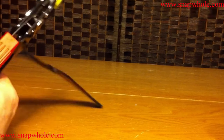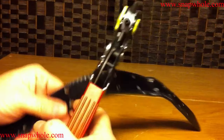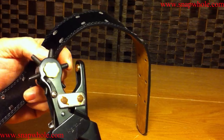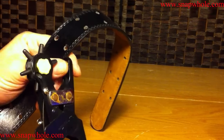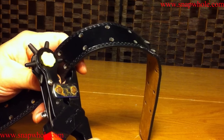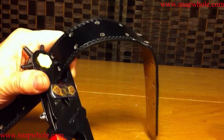I've got a belt that I don't like, so I'm going to punch a couple of extra holes in it to show you guys how it works. You simply put the belt between the hole and the backer — the backer is what you cut against — and select where you want the hole, and squeeze.